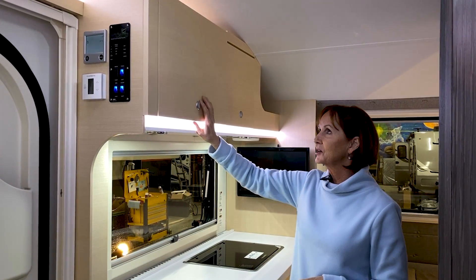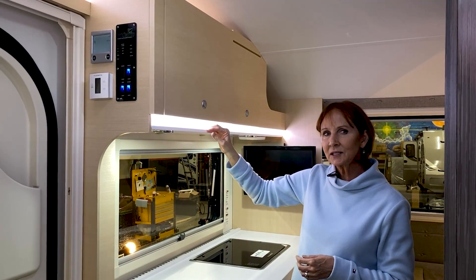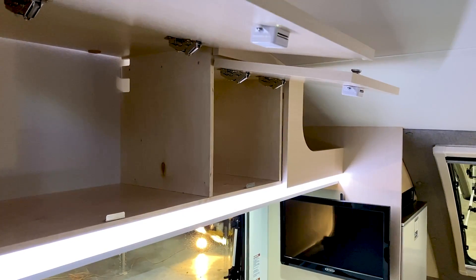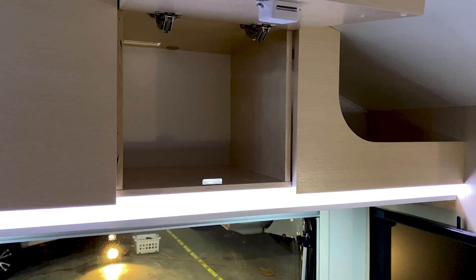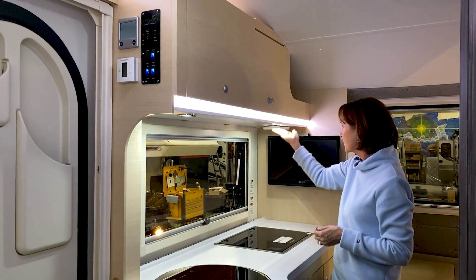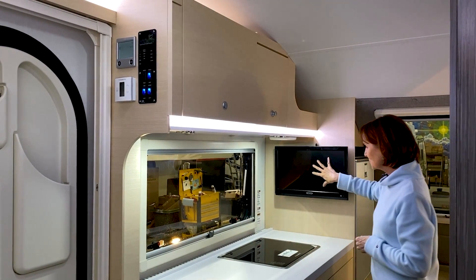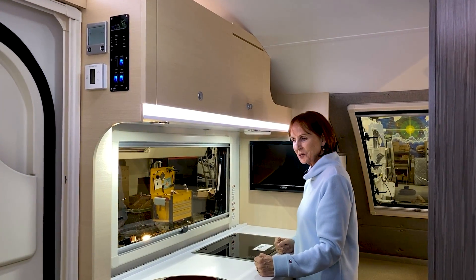The cabinetry up here has recessed lighting on top and right underneath, so nothing's in your eyes even though these cabinets are at eye level. The open cabinets have nice space with no shelves, and the low-profile flush lighting keeps the countertop well lit — always important in a kitchen. There is a 110 plug on the left, the Jensen TV on the right which swivels out, and a really large window so you can see outside while you're cooking.